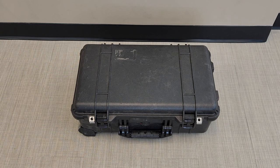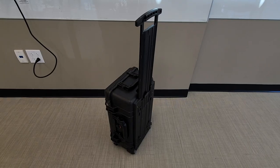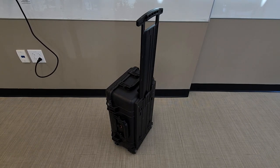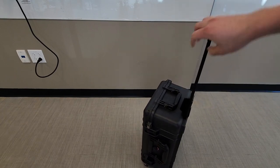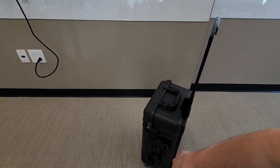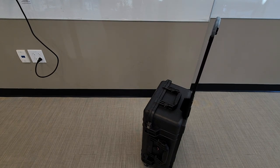This toolbox is built off of a Pelican 1510 case, which is approximately the size of a carry-on. The 1510 case has a handle and wheels so it can roll back and forth. It also has handles on the side and bottom, so it's a super versatile case and really easy to travel with.